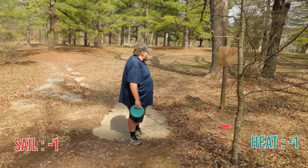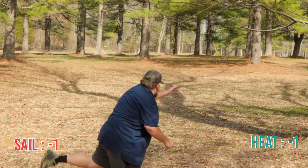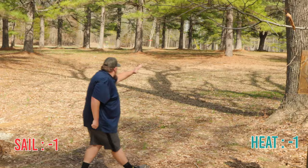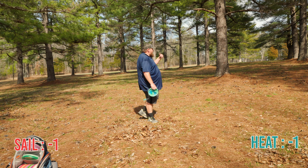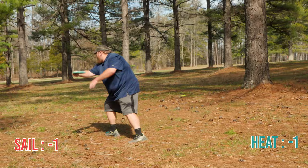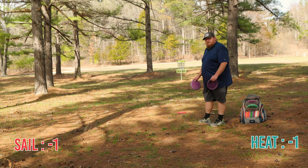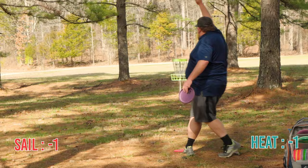Hole four at Camp Lucon — this is 290 feet. I'm going to try to throw the Heat on a little bit of hyzer and let it kind of slow sweep. Man, that was so freaking sweet — such a good rip. A little more juice than I'd have liked but this is where my Heat landed off of the tree. I'm just going to try to throw a Luna up there. This is where my Sail landed — I've got probably a 45-foot putt. If I make this, the Sail is going to pull ahead.